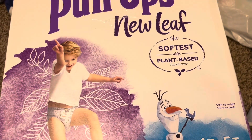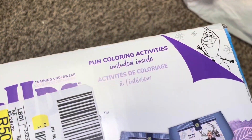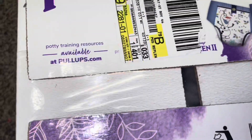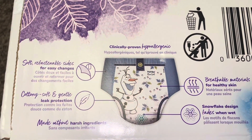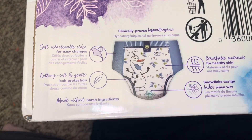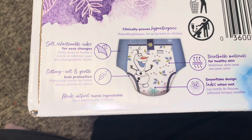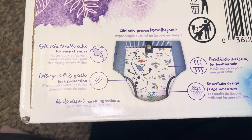So let me show you these and give you my review. The package says clinically proven hypoallergenic. My son does have super sensitive skin and these have not irritated his skin at all — but the other ones don't irritate his skin either.